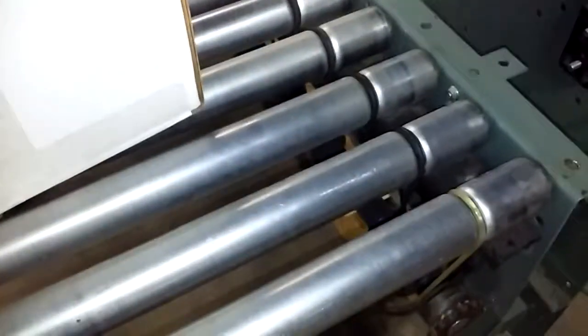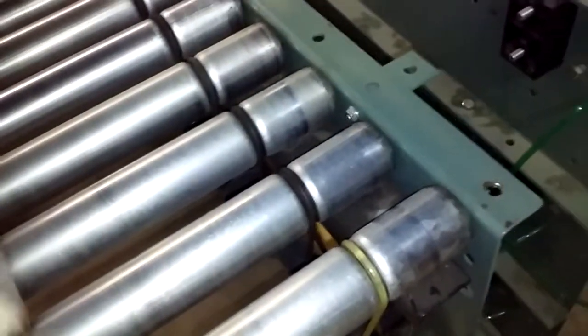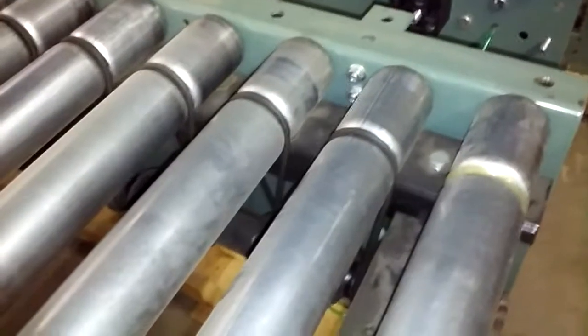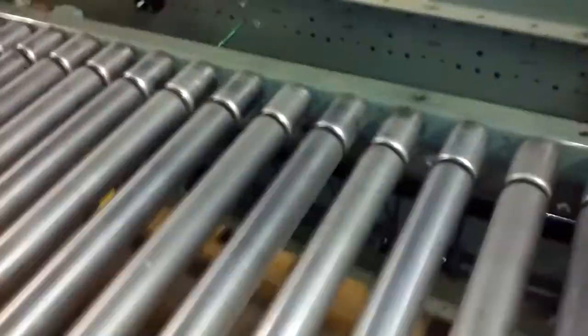Once a box or something comes through and gets in the sensor's way, you'll see it trigger. It goes up and it goes down — I'll just put my hand in the way to demonstrate. So that will start and stop the conveyor.